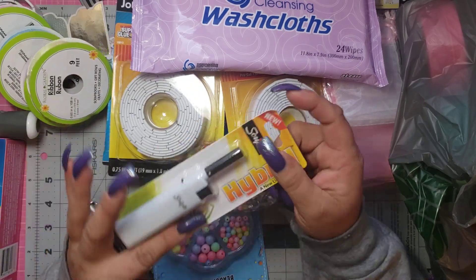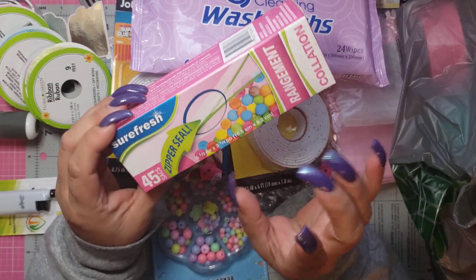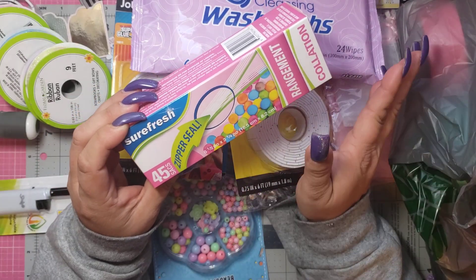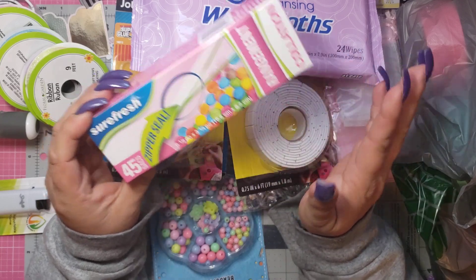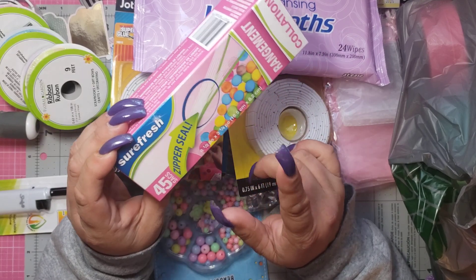You guys know every time I go I also get a lighter. And then finally — if you guys remember my last haul — I bought these but never brought them home. I still to this day have no idea what happened to them. They were not in the car. I don't know if I left them in the store or if they fell out of the car. But I finally got them. I got two packs and brought them home.